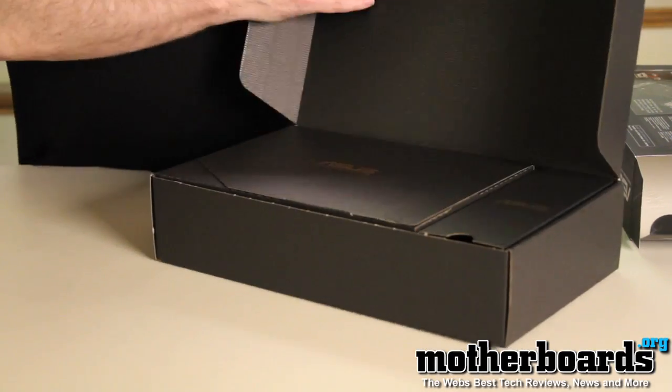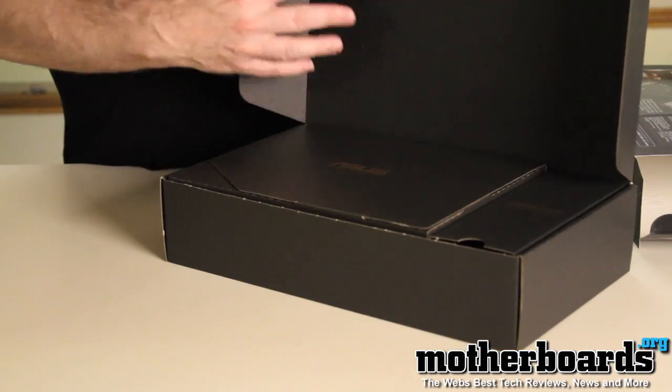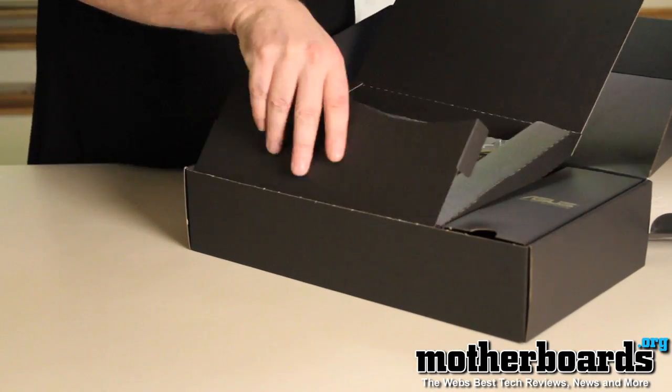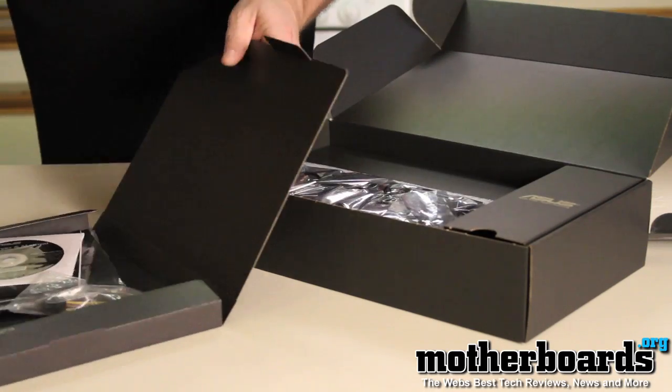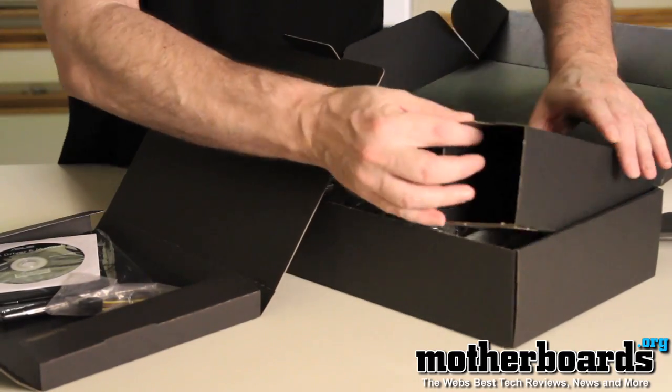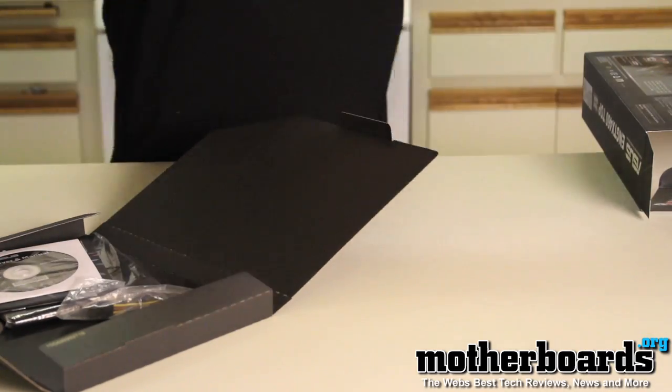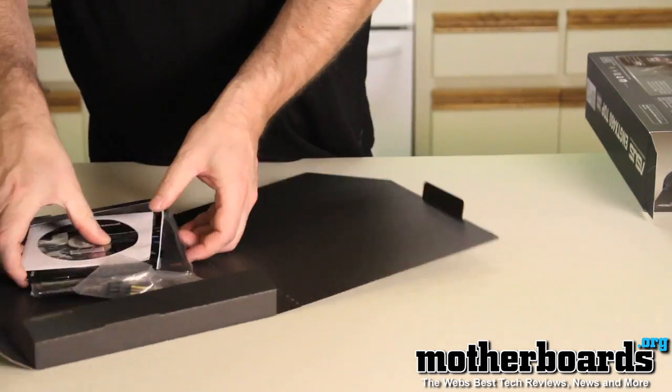ASUS boxes are usually well packaged. Opening it up, we can see there are a bunch of containers inside. The top container looks like it contains accessories. There's also a spare space section, so we'll start with the accessories container.